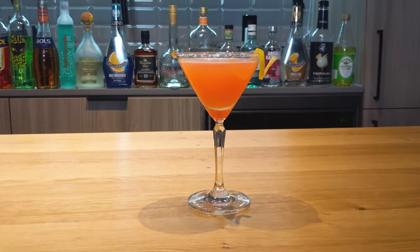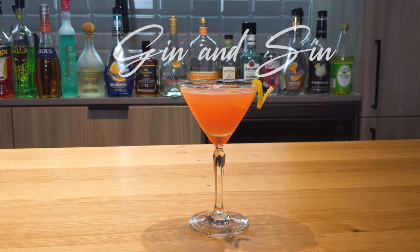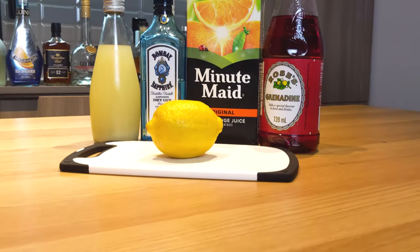Today I'm going to be showing you guys how to make the Gin and Sin. Let's take a look at today's ingredients.